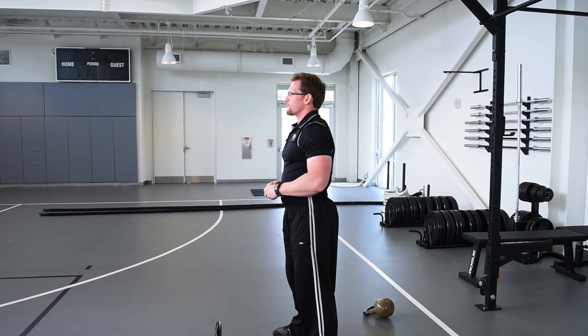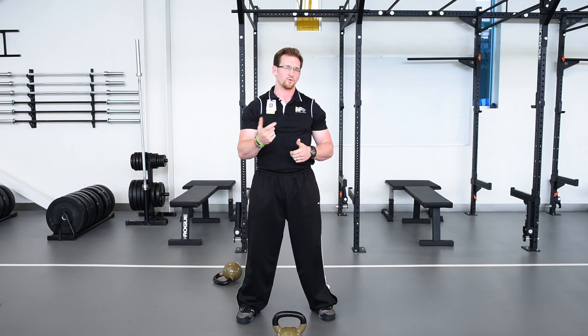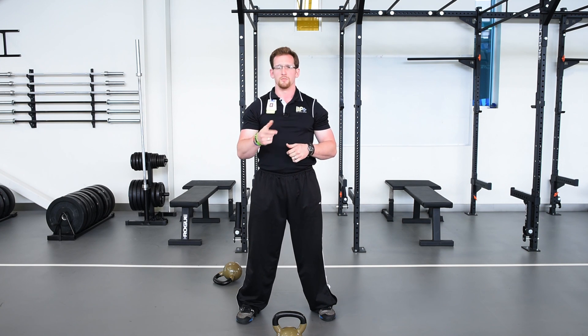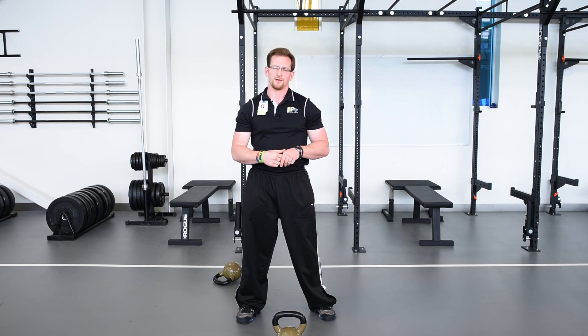This is our video for the kettlebell swings — both Russian kettlebell as well as American kettlebell. Before trying the American kettlebell swing, be sure to do the overhead movement test to make sure your flexibility is good enough to do this movement. Thanks for watching.